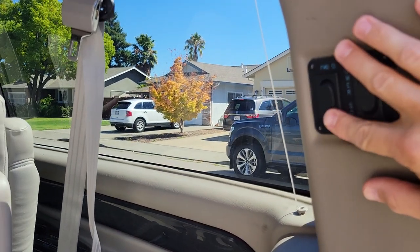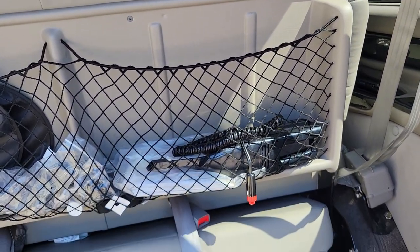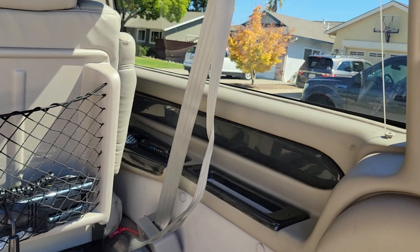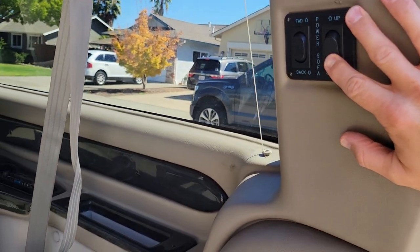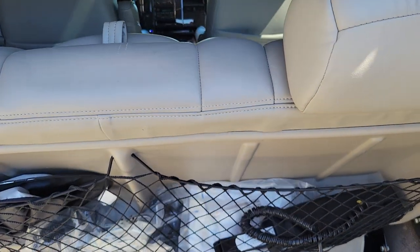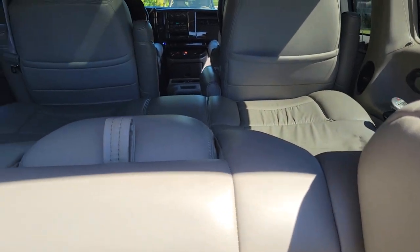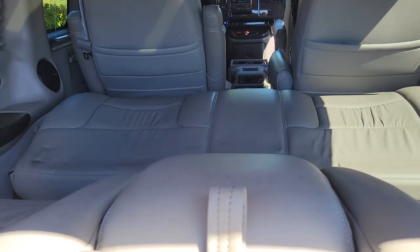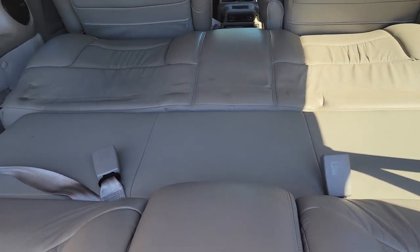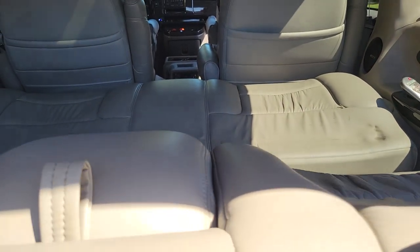In the back there's a switch so you can slide the seat forward or back depending on whether you want more storage room or more foot room for the people sitting in the bench. Press the second switch and the entire bench folds out. There's a middle section that was hiding underneath it, and that middle section gets elevated up to create a bed. So now you have a sleeping area in the back — that is pretty cool.